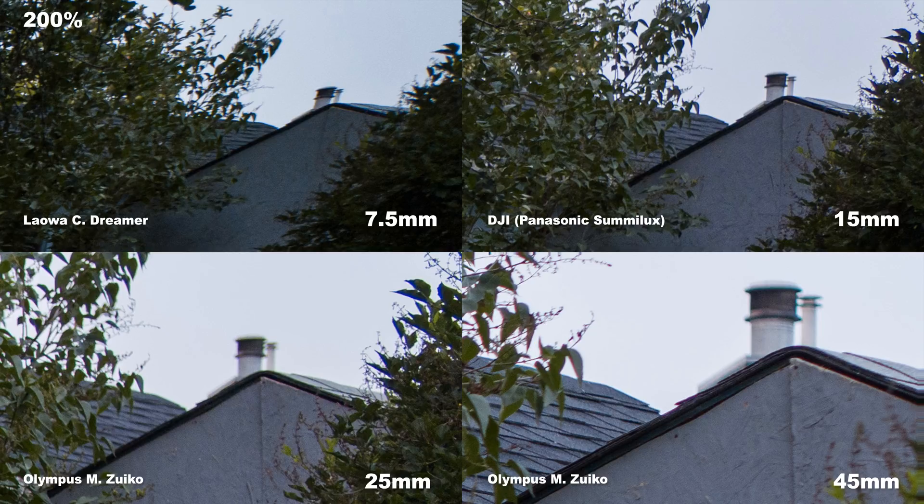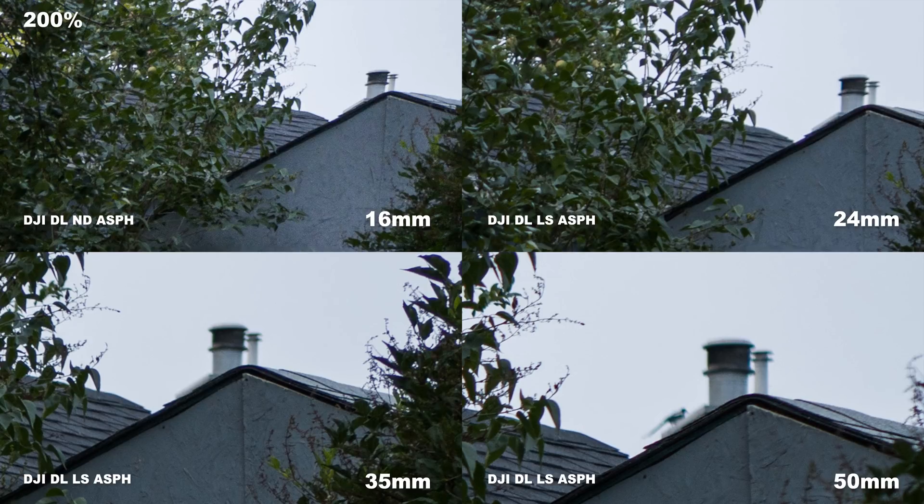Over to the X7, starting on the 16mm — there's some distortion on the chimney, but that's expected for a wide lens and it's not as bad as the Laowa 7.5mm. No chromatic aberration, really nice and sharp. Over to the 24mm — looking really nice, sharp, no chromatic aberration, no problems. Up to the 35mm — resolving even more detail, still no chromatic aberration, very indicative of the quality of these DJI lenses. Up to the 50mm — a little bit softer, with a tiny bit of chromatic aberration on the left side.